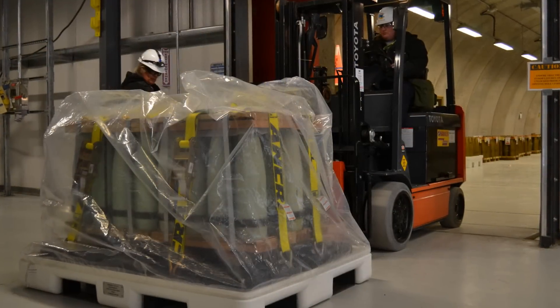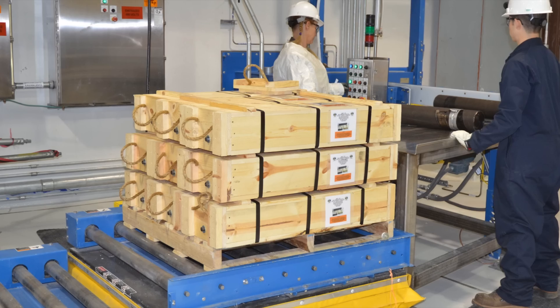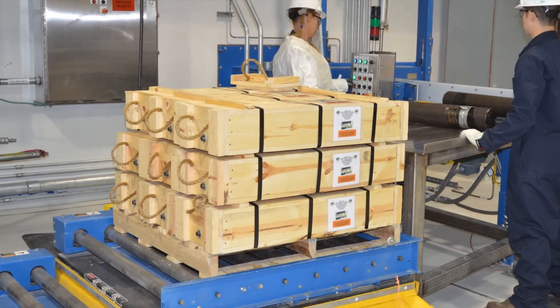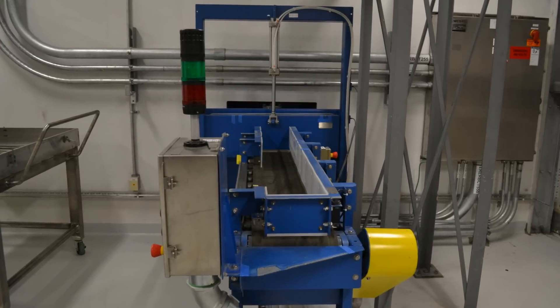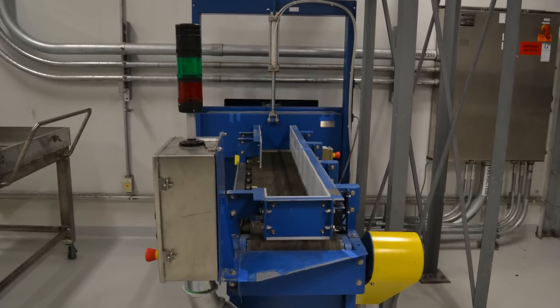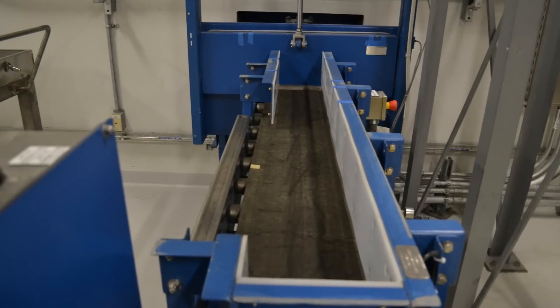It's an important step in keeping the Pueblo plant operational around the clock. Inside the enhanced reconfiguration building, workers will open the wooden boxes. The fiberboard tubes are then transported via a conveyor to a vapor containment room.